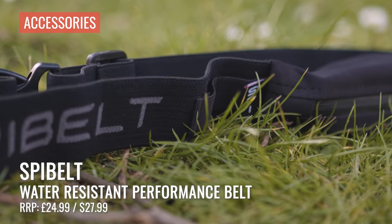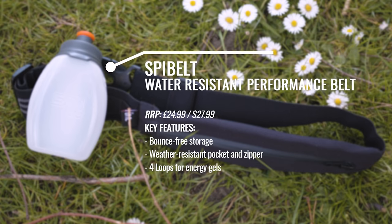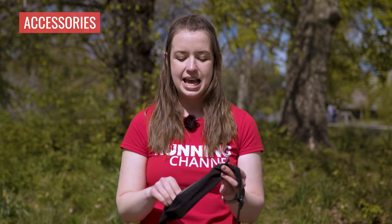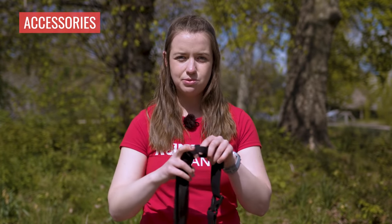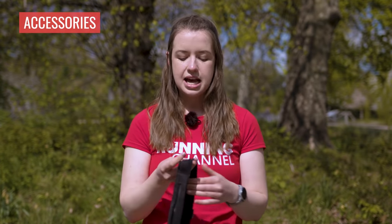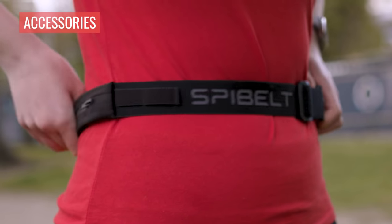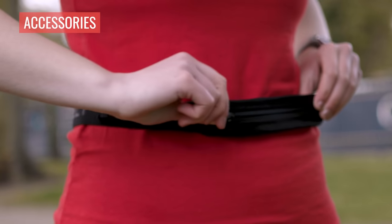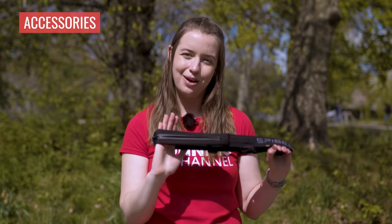Now onto accessories, starting off with another belt. This is the Spy Belt water resistant performance belt, perfect for carrying your key items when out on a run. It's got one main zip compartment encased in water resistant material. Top tip from Spy Belt is to layer with larger items towards the bottom; my personal tip is to wrap items that might scratch your phone in an old sock. It has two elasticated loops on either side for gels, and the whole back is elasticated for a really nice adjustable fit. It's designed to sit low on your hips — I found adjusting the fit on my second run made a big difference.